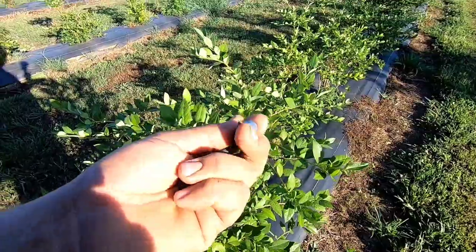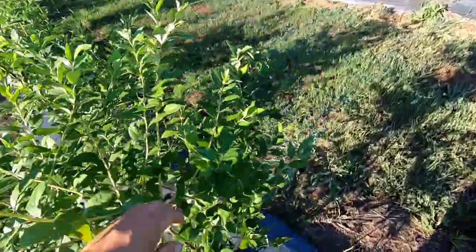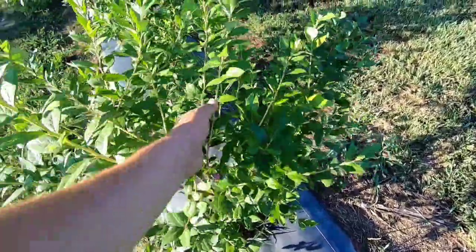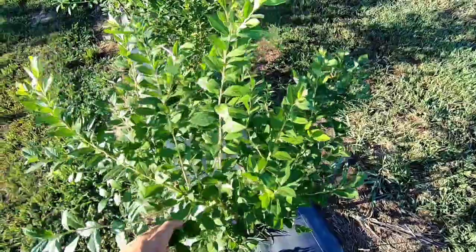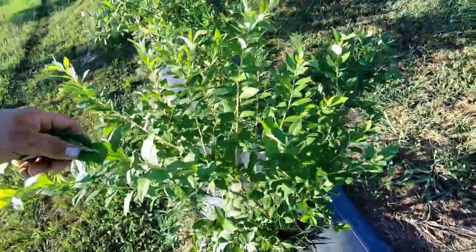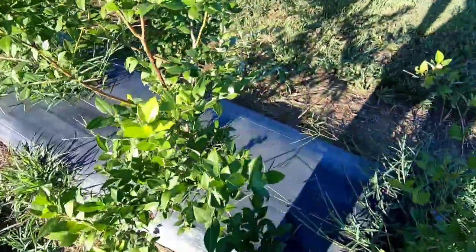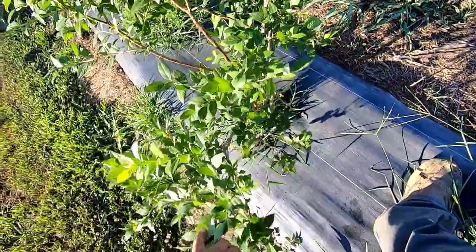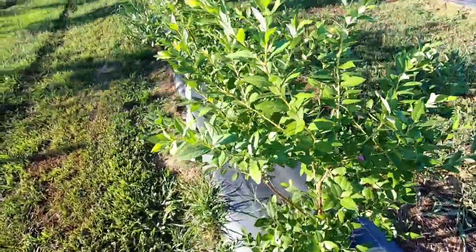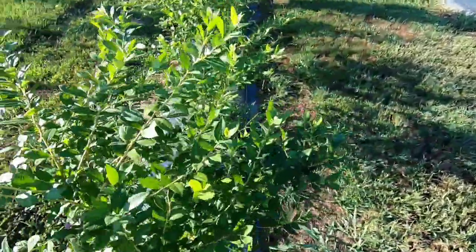Legacy blueberries are very, very good. Look at those beautiful large berries. They broke bud here and this is all growth from one season. Right here that's about a foot of growth on this plant alone — just that one branch. What we've got to get going now is more shoots coming from the bottom, but as long as the tops produce a nice beautiful bunch of blueberries, that's all that matters.